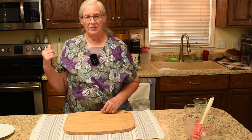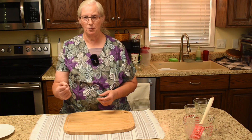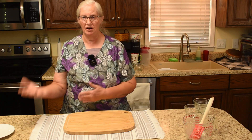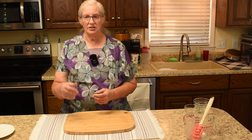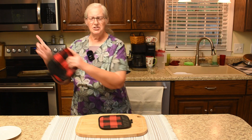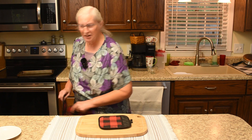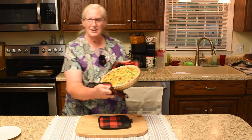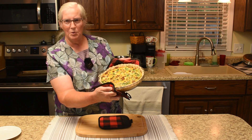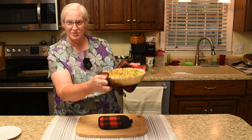Into the 350-degree oven it goes. It bakes for 45 to 55 minutes — at about 45 minutes I will check it; if there's still a wiggle I'll let it go longer, and if the wiggle is out that means it's done. The quiche is ready to come out — it is looking yummy and smelling amazing. Let me pull in to get a quick look because as it cools it's going to settle down.